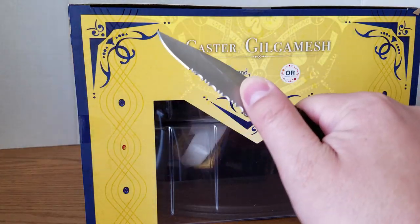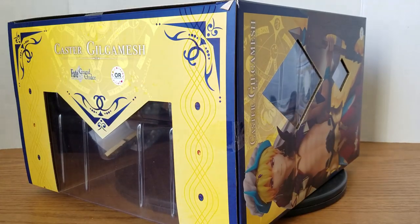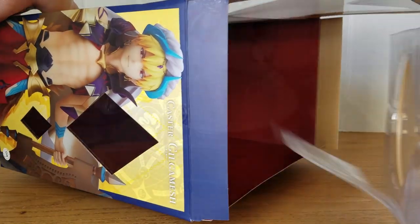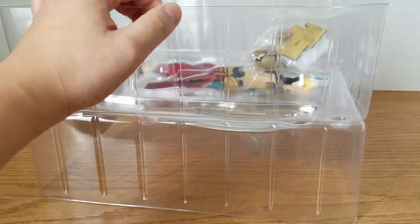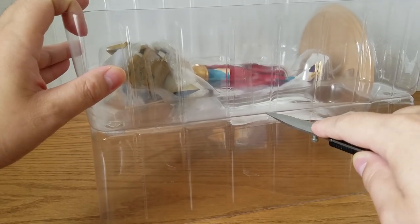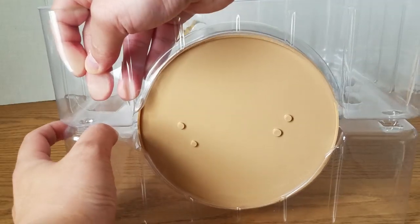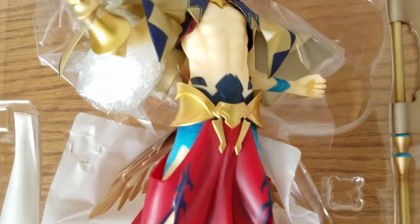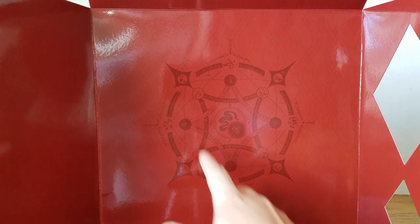All right, so let's open this up. Here's the interior of the box — a nice summoning circle right there and a few nice designs all around.